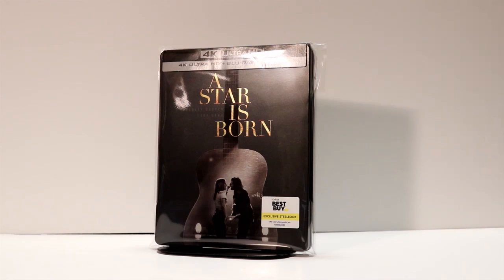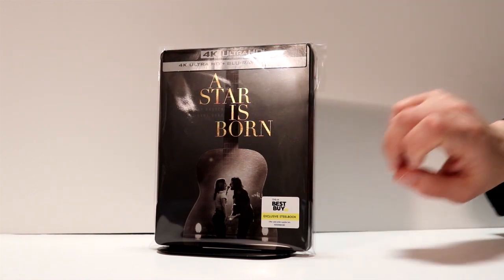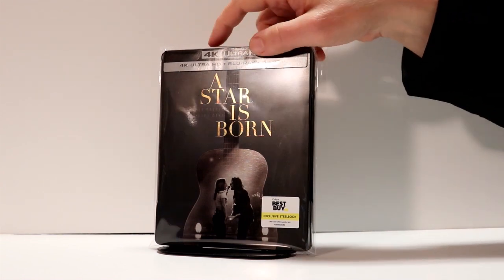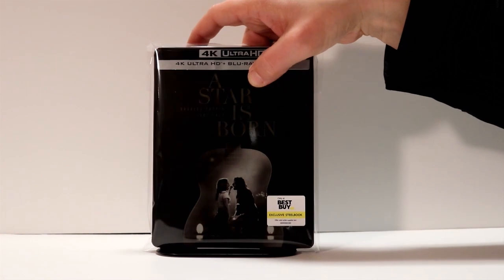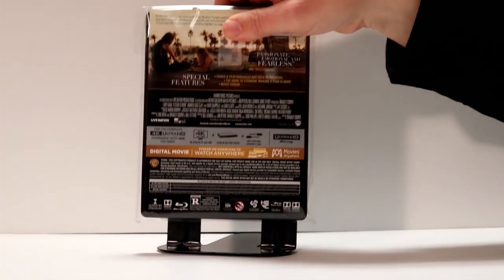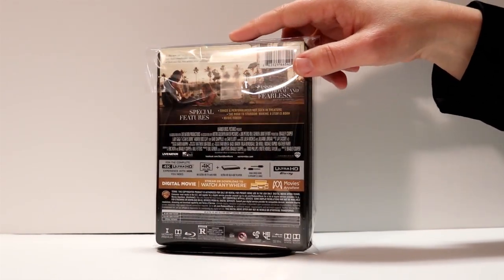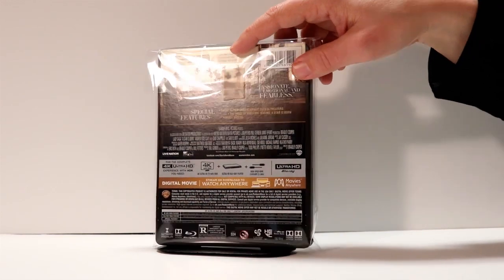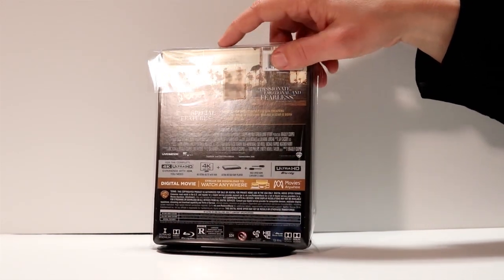So now I've got the steelbook placed in a protective bag to help keep it from getting smudged and scratched. I've got my J card back on it and I've got the Best Buy sticker put back on it — just a really nice addition on 4K. I do purchase these bags from Amazon. I've got a link in the description box if you would like to check that out, if you're interested in protecting your steelbooks and all your nice slipcovers.